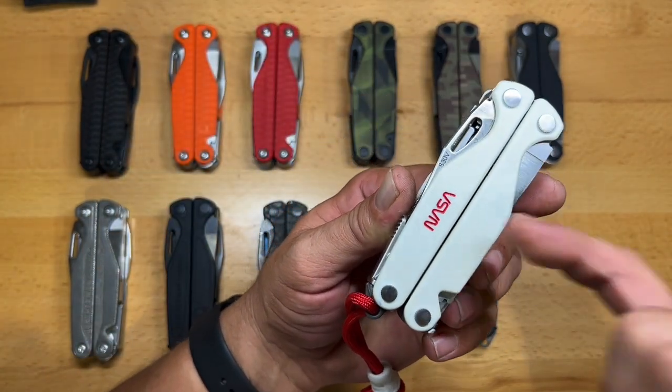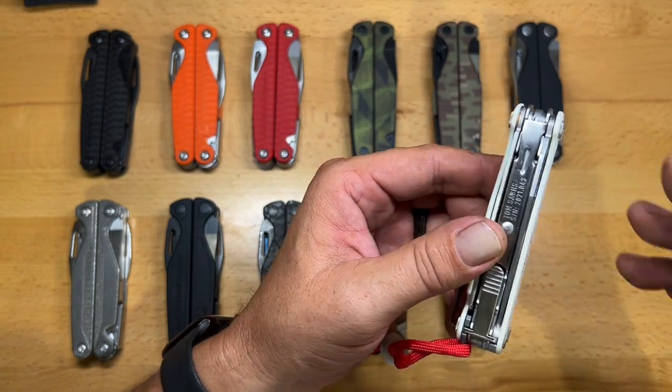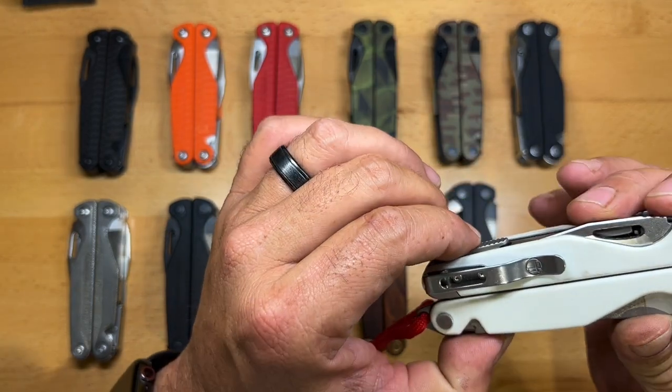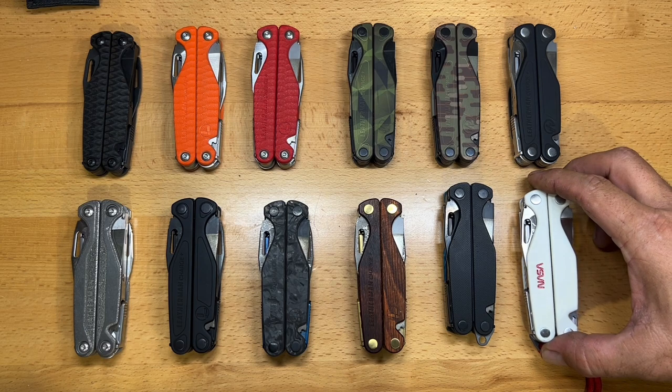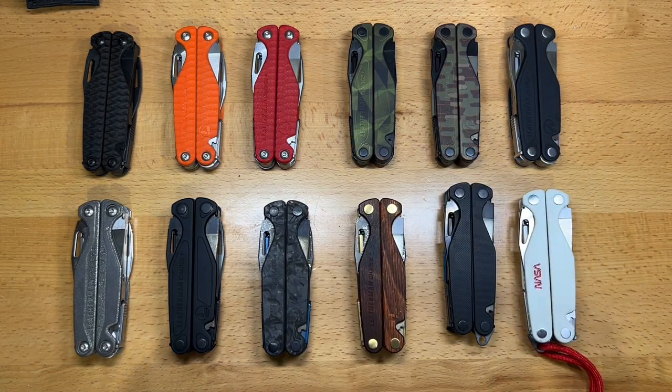The Tom Sachs version has GTN scales with the NASA logo embedded in them — part of Tom Sachs' whole aesthetic. It's a nice but very expensive and hard-to-find multi-tool, being one of only 100 made.